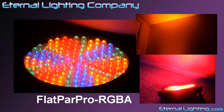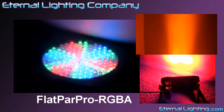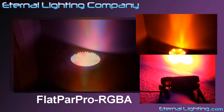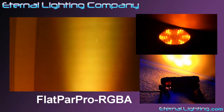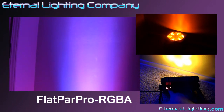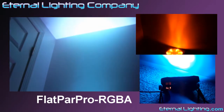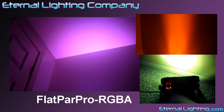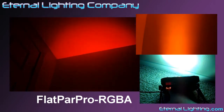And as always, it's packed with features that are sure to make this fixture perfect for whatever situation you're using it in, like linkable power, functions like DMX addressing, master slave mode, sound active mode, fade mode with speed control, and an LED display. And most important for those applications where you don't want to use a DMX controller, you can take advantage of its manual color mixing mode with the ability to adjust the brightness of each individual color from 0 to 255.